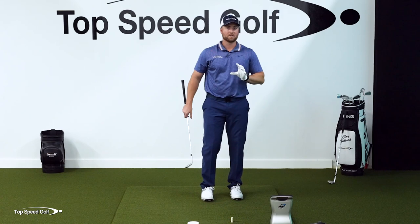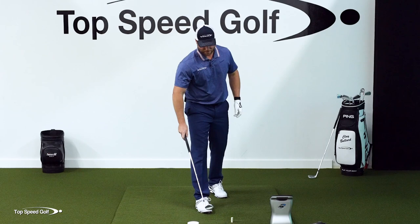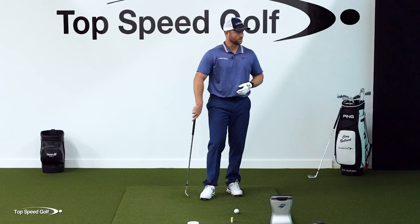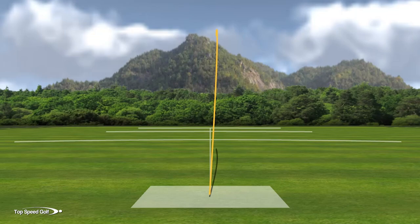Now, what happens when we take it over to our grooveless wedge? Ping was nice enough to send me one of just a handful of wedges they made like this for testing — it has no grooves on it. It's virtually the same club, a 58-degree instead of 60. I've done a lot of testing and the numbers should be very similar with only a couple of degrees difference in loft. So this should get pretty similar numbers if the face is grabbing and creating spin.